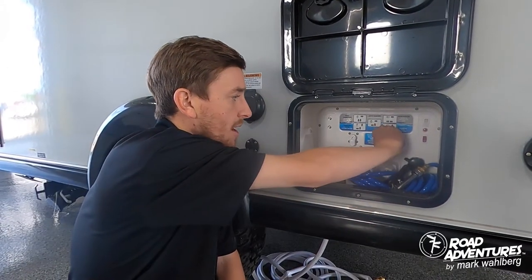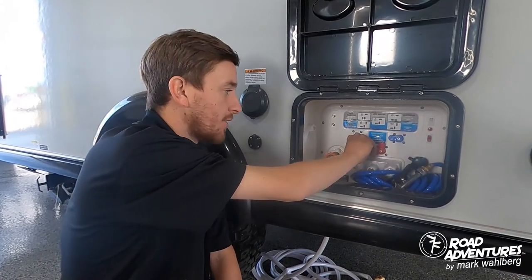Now that your fresh tank is full, you're ready to utilize the water in it. To do that, simply turn the blue knob back to horizontal and the green to vertical.